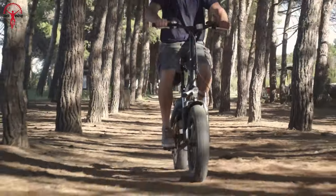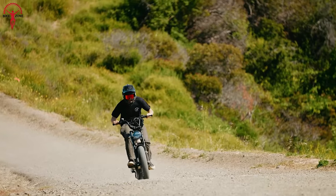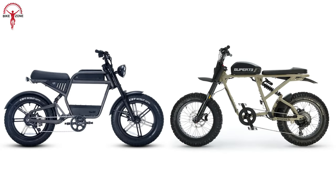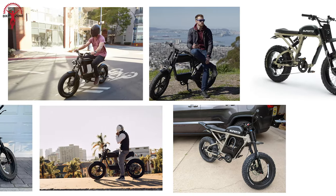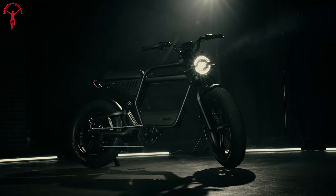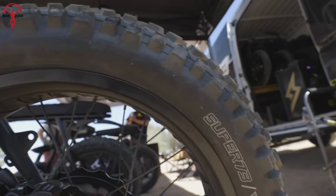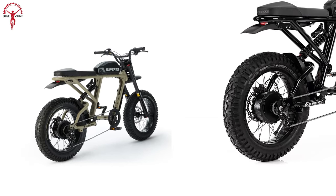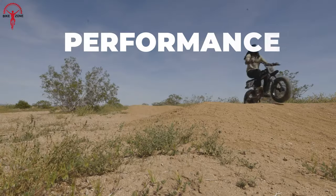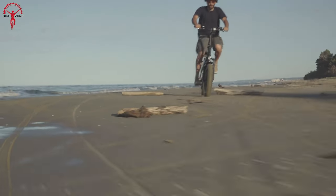In the ever-evolving landscape of electric bikes, two moped-style contenders have recently grabbed the spotlight: the Ride 1 Up Rev 1 and Super 73 RX Mojave. Each bike comes with a unique set of features, specifications, designs, and riding experience. Because the bikes have a similar appearance and design, people are finding it difficult to decide which one is right for them. Today we will walk through a detailed exploration of these two e-bikes, delving into their designs, performance aspects, pricing structures, and other facts so that you can make an informed decision for your next adventure.